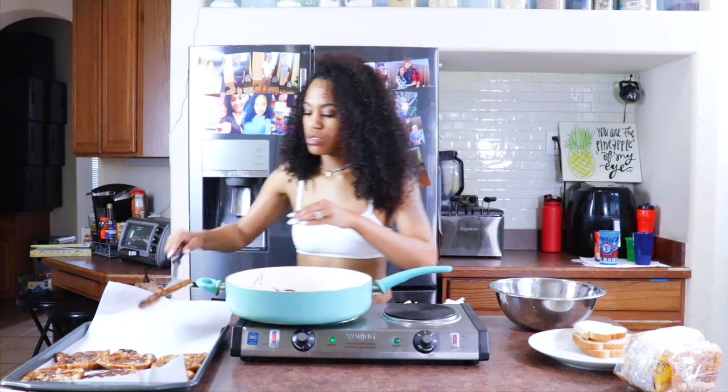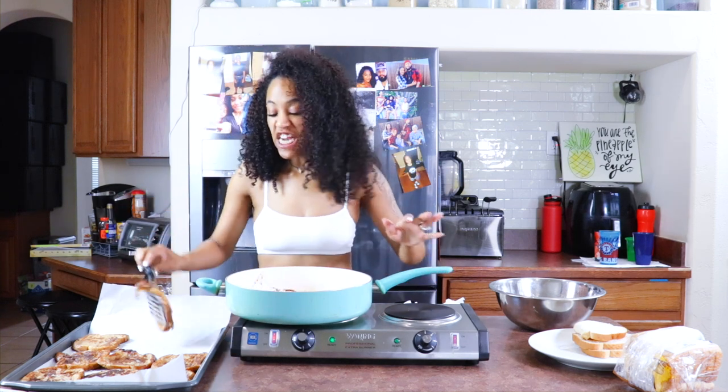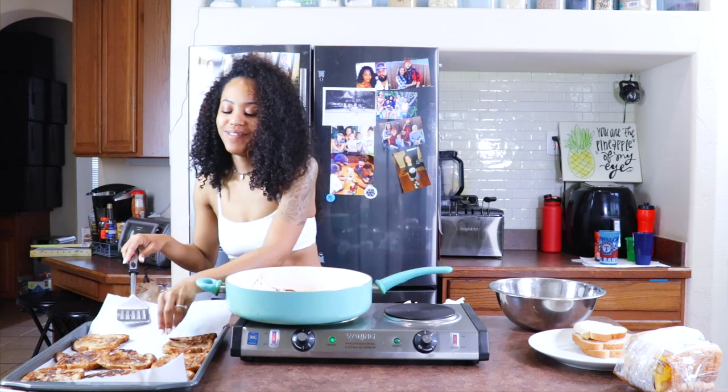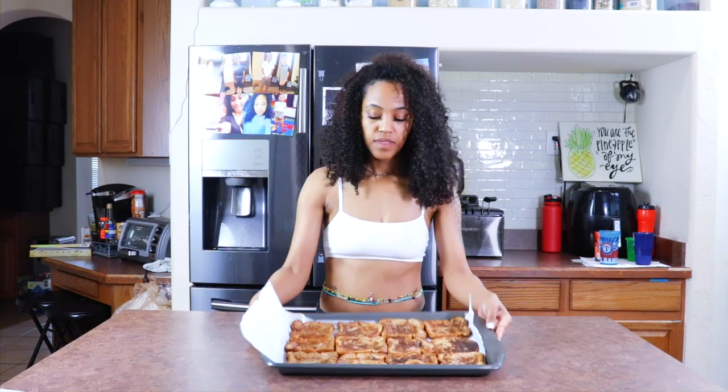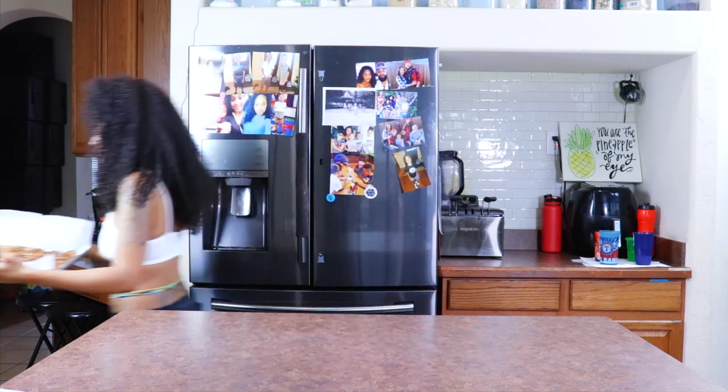Oh, it smells so good. I can't wait to eat it — I'm going to eat it all. Been in the house too long, y'all. So this is how it looks so far. It's basically done, you can eat it like this if you want. But I like mine a little more firm in the center, so I'm going to put it in the oven. I'm only going to bake it for about five to six minutes — it doesn't really need to bake longer than that because it's already done, I just want it to firm up a little bit more.